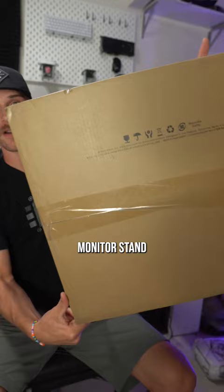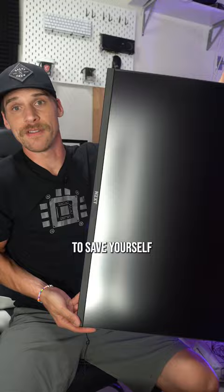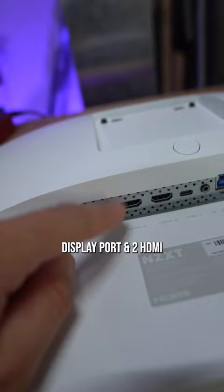What I really like is the flexible package options. For example, you can get a medium monitor stand like I chose to get. If you already have a monitor arm you can just get the panel itself to save yourself some money and create less e-waste.